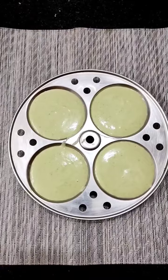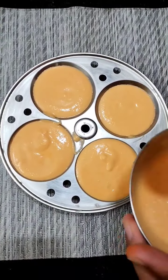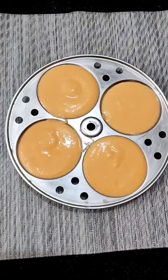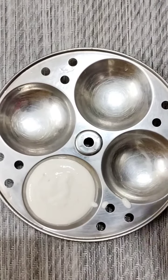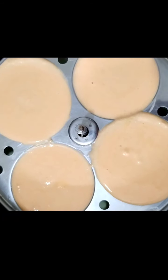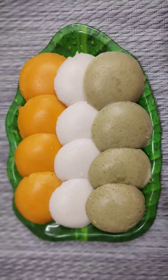We will add a carrot from the carrot and mix it together. We will try it in a healthy manner.